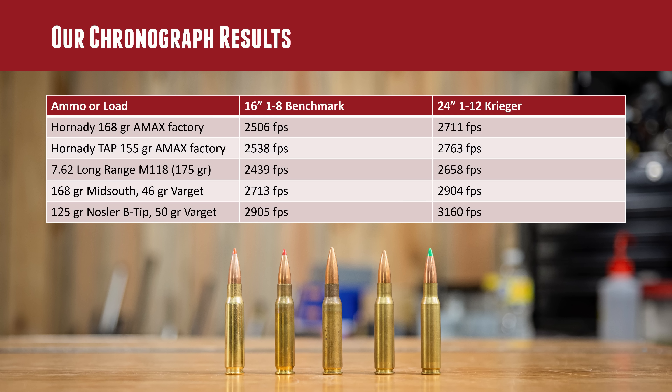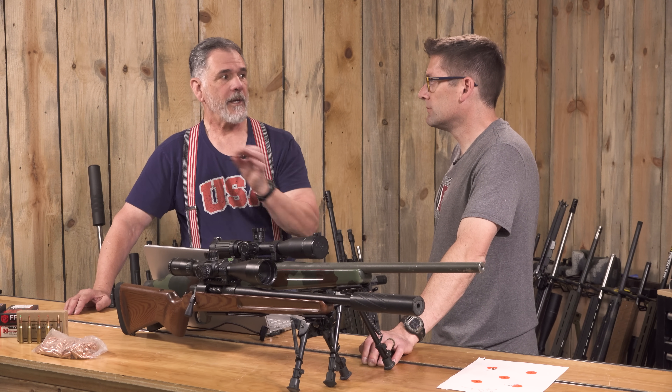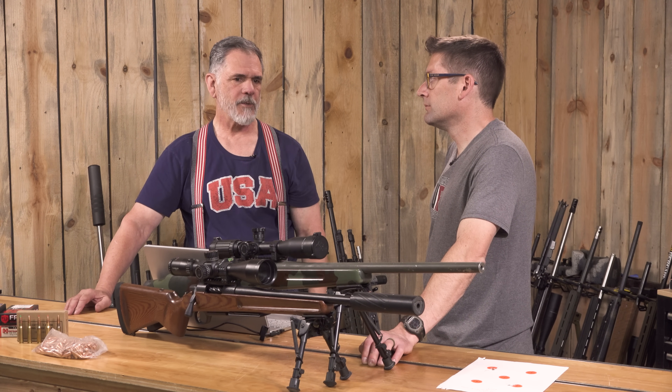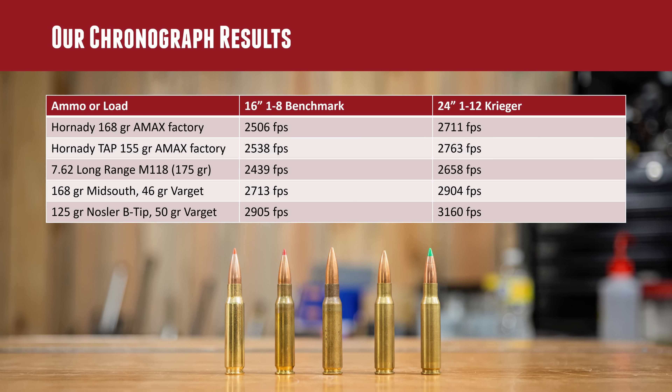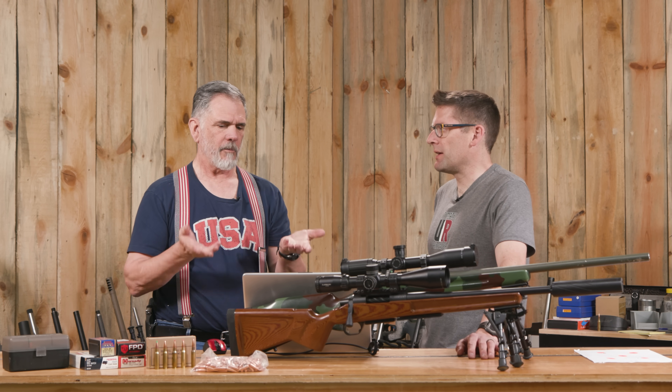Across all five loads, the two rifles showed roughly 200 fps difference — about 25 fps per inch of barrel. That's just an average; the two barrels differ in other ways, but barrel length is the dominant velocity factor. Guy also tried Hornady TAP 155-grain A-MAX; he expected more velocity out of the lighter bullet but it was only 32 fps faster than the 168-grain loads in Shorty — a little surprising, though it's a very easy load to shoot.